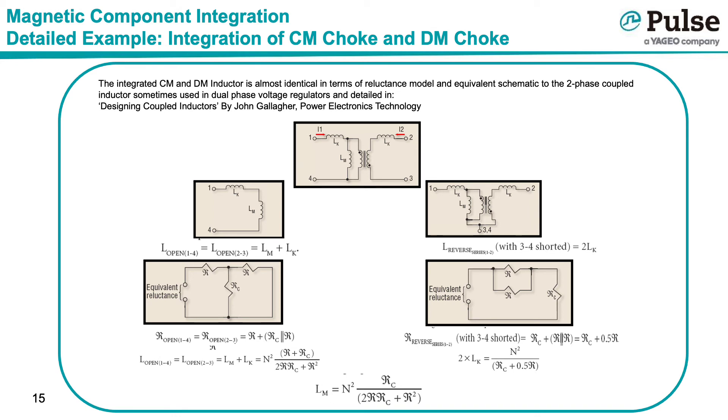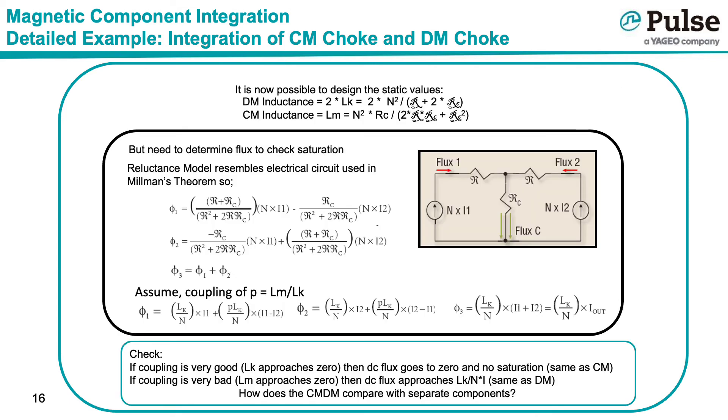From the above equations, one has all the information necessary to design the inductance parameters of an integrated common mode differential mode inductor, but no information on whether or not the inductor will saturate. The static values of differential mode inductance, 2 times Lk, and common mode inductance Lm, have now been determined. However, it is still necessary to determine the flux density in each portion of the core to ensure that the part will not saturate.